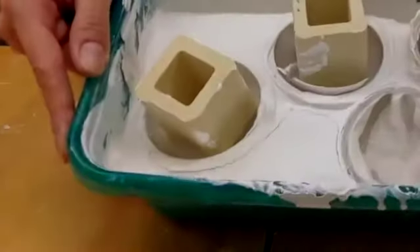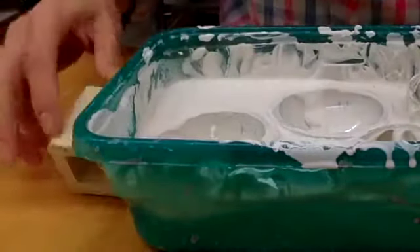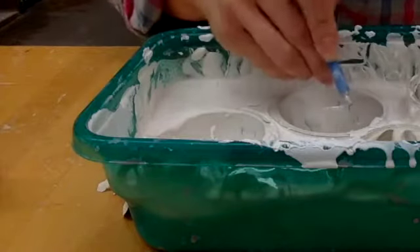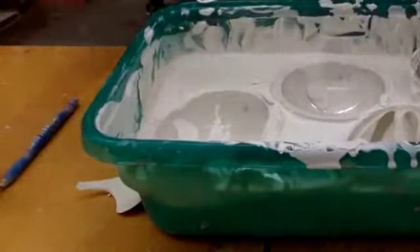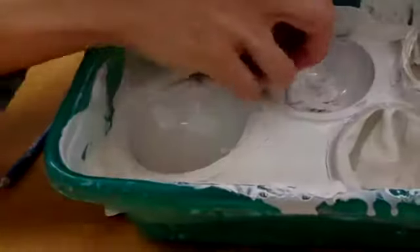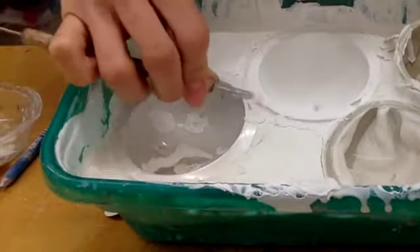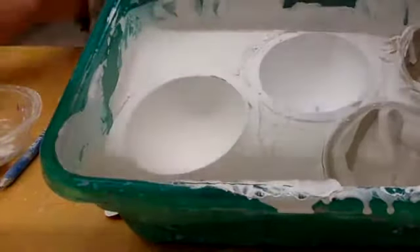Now that the plaster is all dried, we're going to try to take these things out. But I need to get any plaster that is on top of it off first, because that's not going to allow it to come out if there's stuff on top of it. So that one looks good.